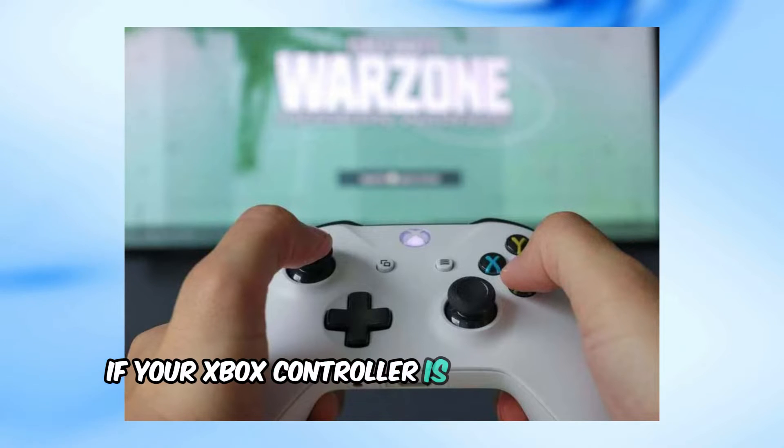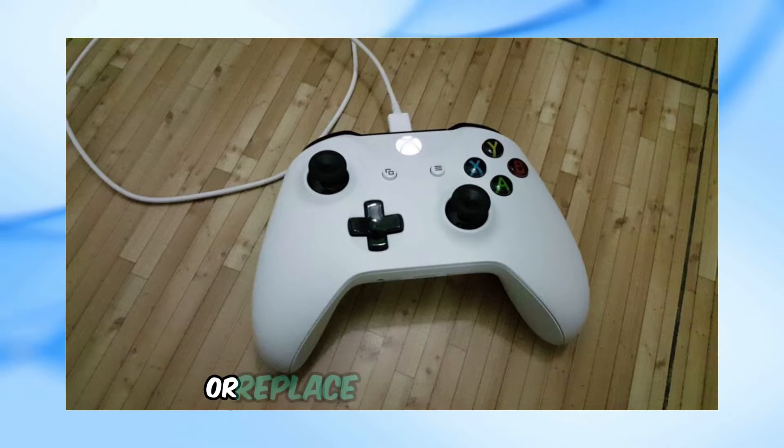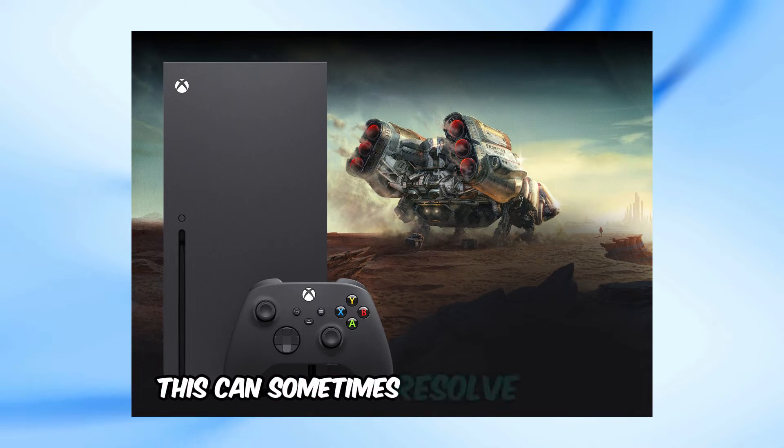If your Xbox controller is flashing but not turning on, the first thing you should do is charge the controller or replace the battery pack. Also, if you have an Xbox console, connect the controller to it for a while. This can sometimes resolve the issue.